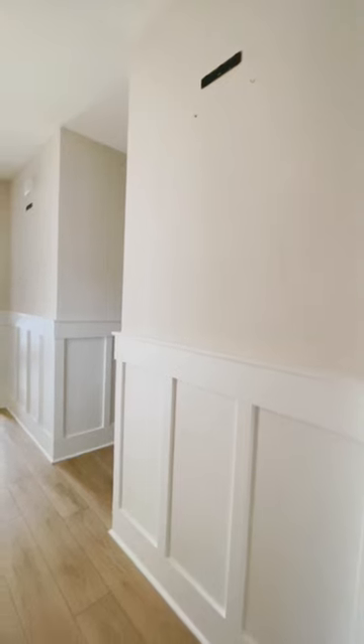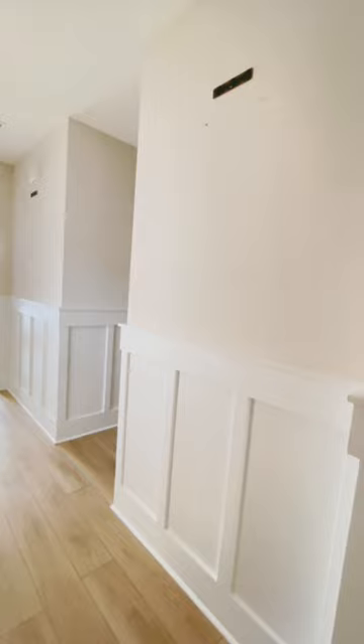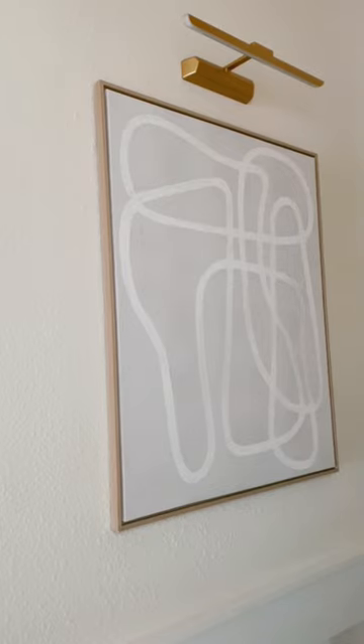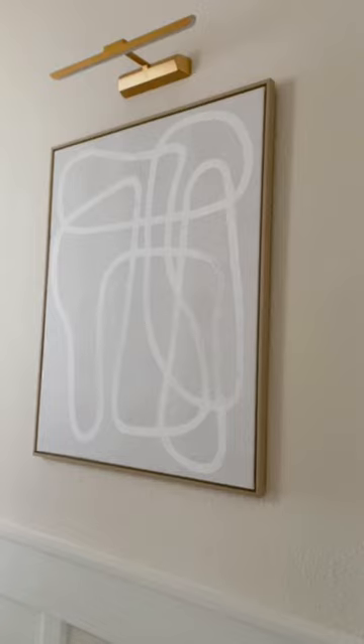If you have empty walls and you're not sure what to do with them, this is an easy and affordable way to make your walls look high-end and glamorous. I had these two blank walls in a hallway that I wanted to do something to, so I added these battery-operated sconces. They are picture lights — battery-operated, so easy to install.